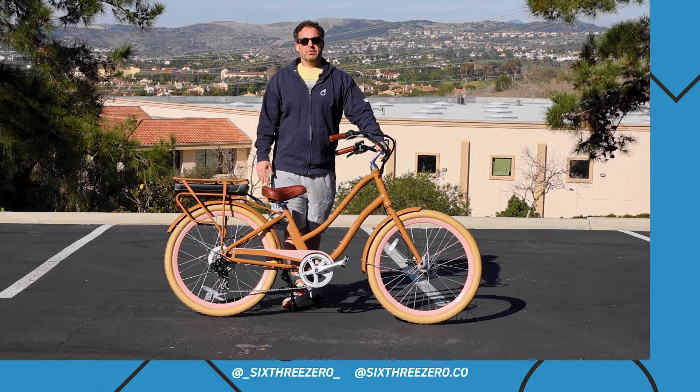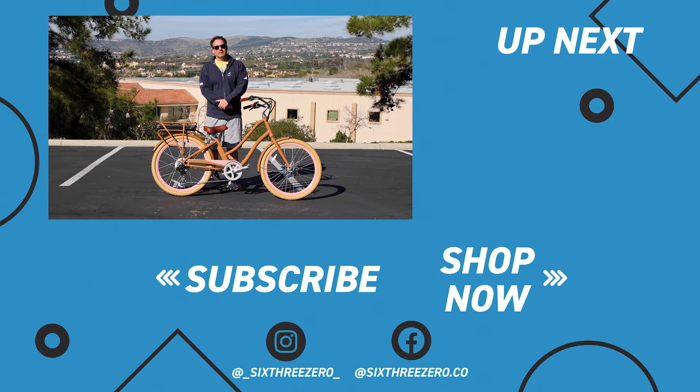And lastly, join our Facebook group 630 Pedalers — pop over there and you can ask existing riders how they like their e-bike, ask them questions, and when you have yours, join the group, post in the group, make friends — it's tons of fun. Thanks for sticking around and don't forget: it's your journey, your experience, enjoy the ride.